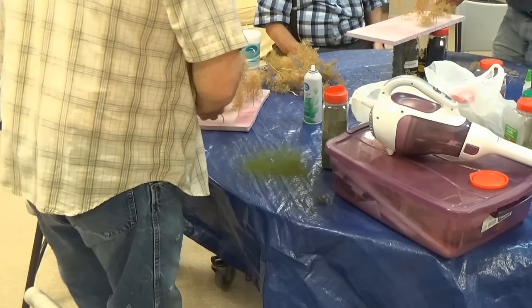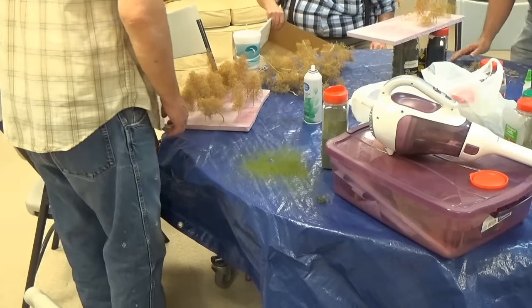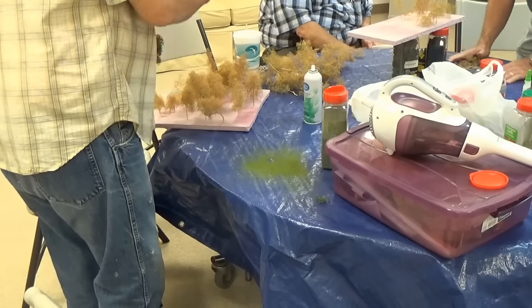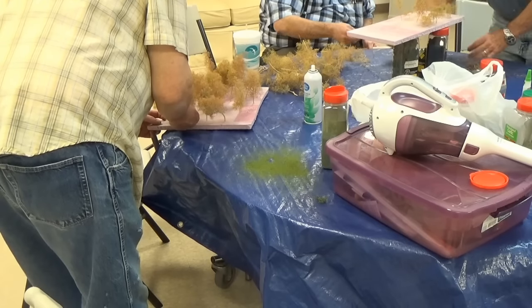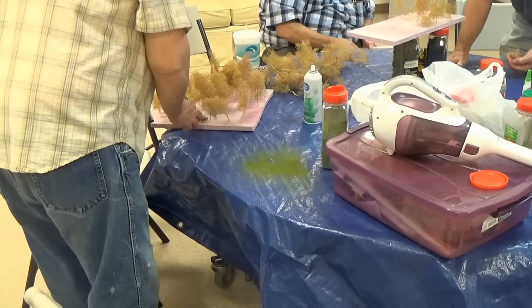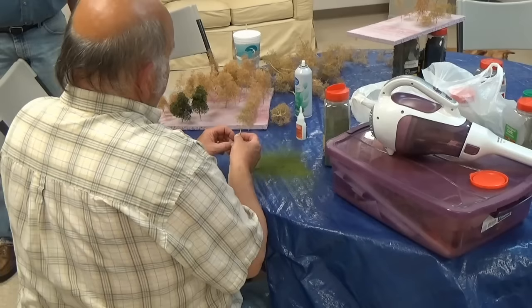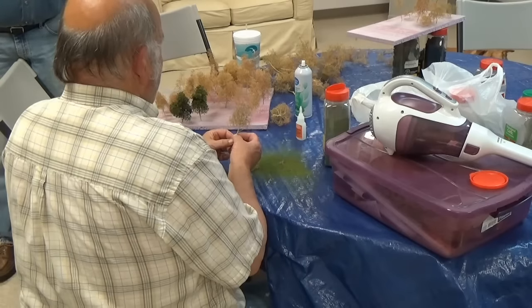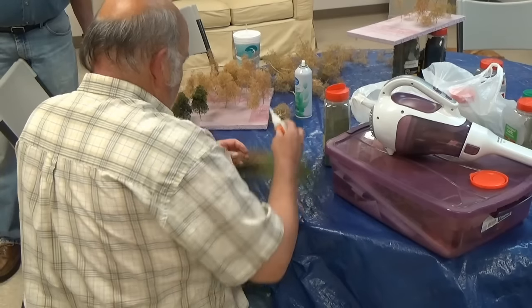That really makes a nice looking tree. Those sage trees are really nice - I like the way they're coming out. They're easy to do, doesn't take long. We also sprayed them with Scenic Express leaves, and that really made the trees stand out pretty good, having the leaves on there on top of the ground foam. Gave them a more realistic look.